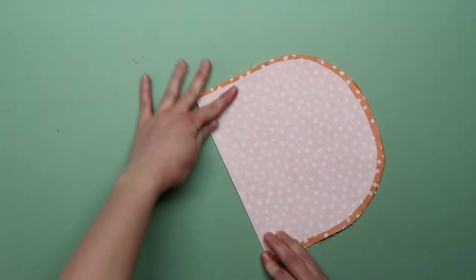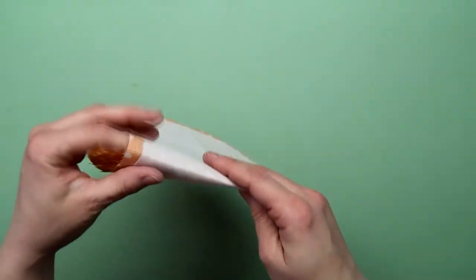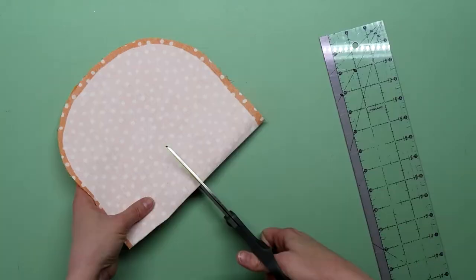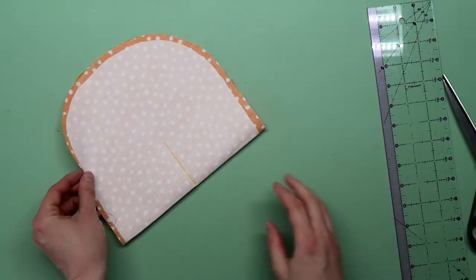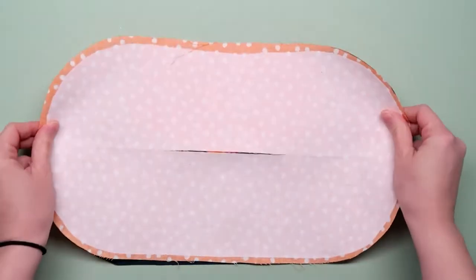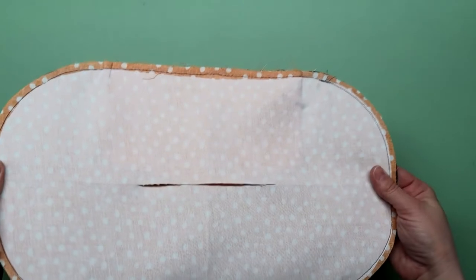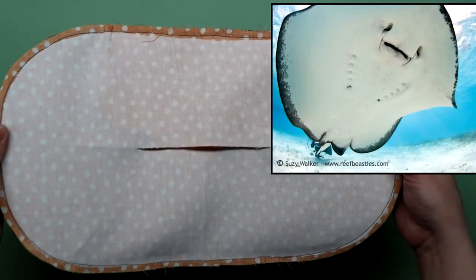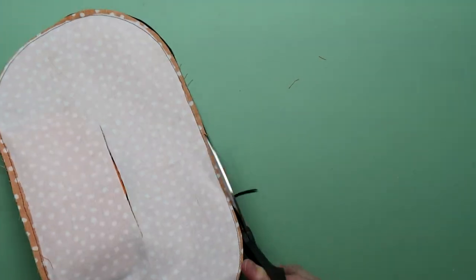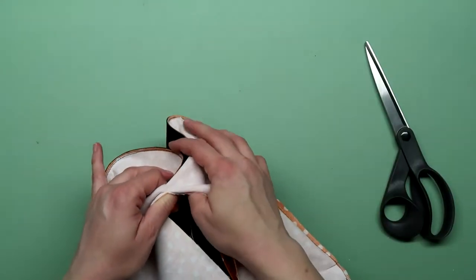Take the inside body panel and fold it in half both ways to find the center, then mark the three inch line along the crease. Cut along that line because we're going to turn the wallet right side out through that opening later. Place the two body pieces right sides together and stitch around the whole thing with a quarter inch seam allowance using a longer stitch length. Trim down the seam allowance to about an eighth of an inch — this will help it lay flat. Flip it right side out and press out all the edges.